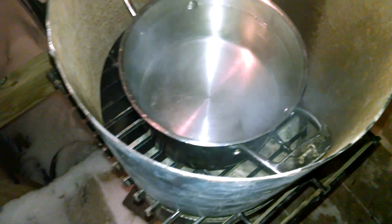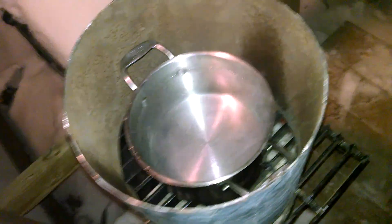It's negative 13 degrees out — figured I'd mention that. With the windchill it's pretty cold to be doing this, but I'm bored, so why not.